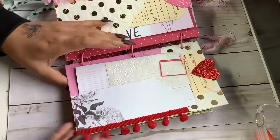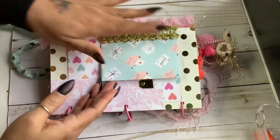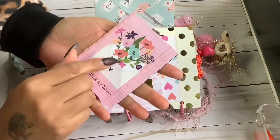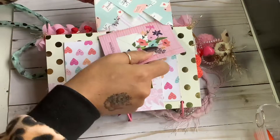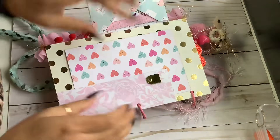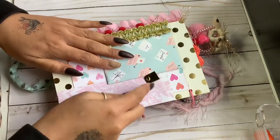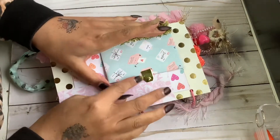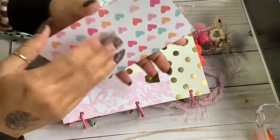And then right here I added some pompom trim. And then this last page here has another little booklet that I sewed in the middle. And as you can see right here, I added a little brad and just a little tag here to hold it so it's not flopping around since it is at the back of the journal. And then just another little extra paper.